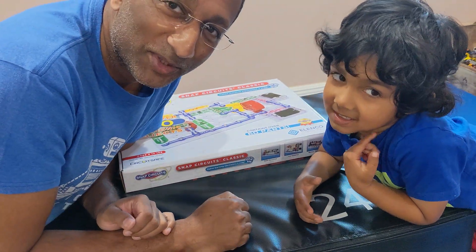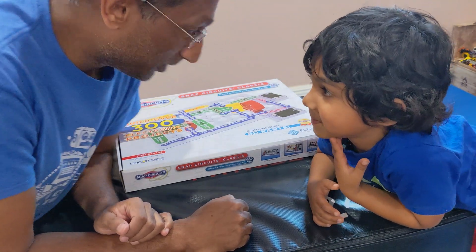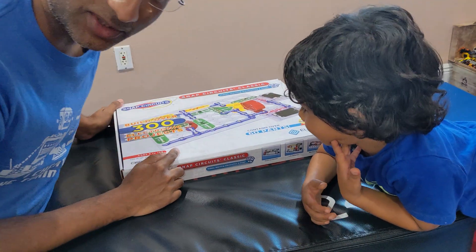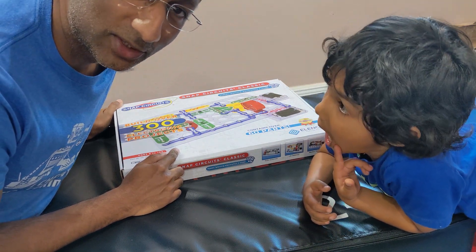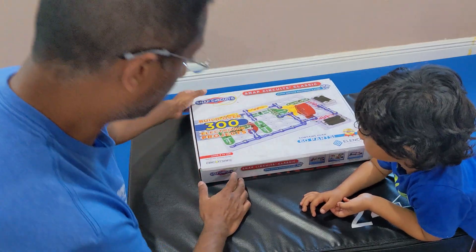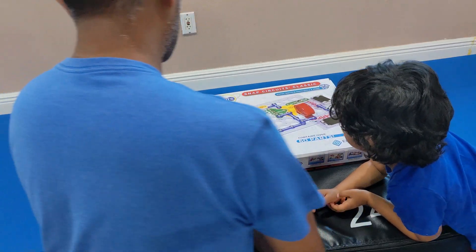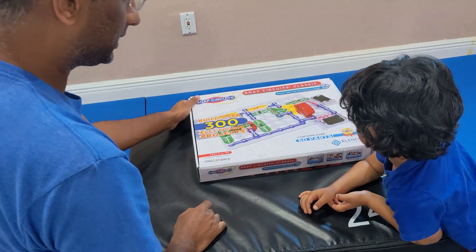Welcome to another episode of Fuzzboo. Today we are going to be opening this snap circuit set and we're gonna make the circuit. So let's get to it. Let's take a look at what's inside the box. It says it builds over 300 projects and it contains over 60 parts.